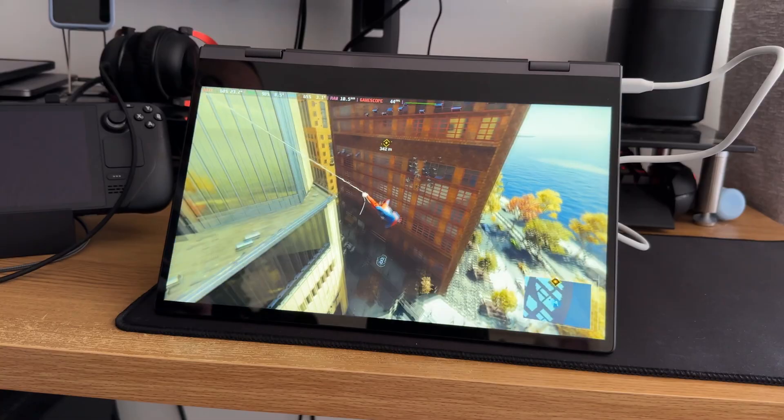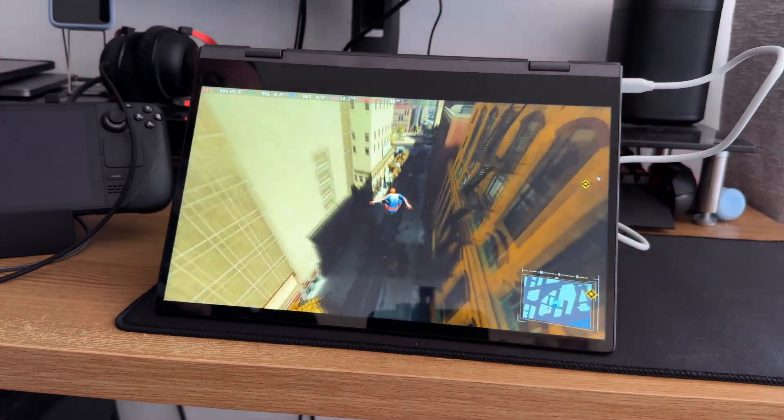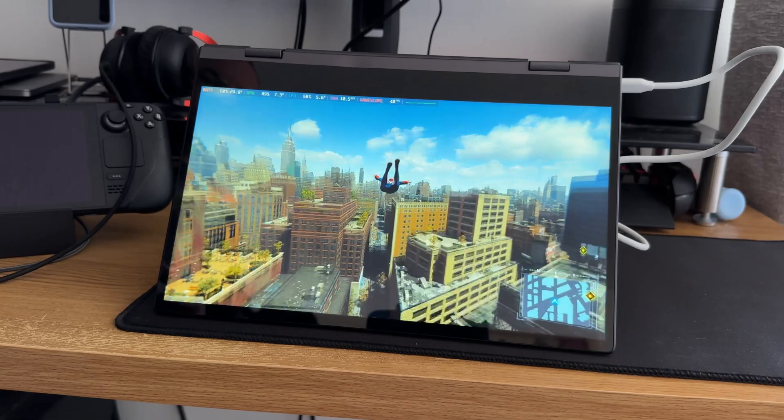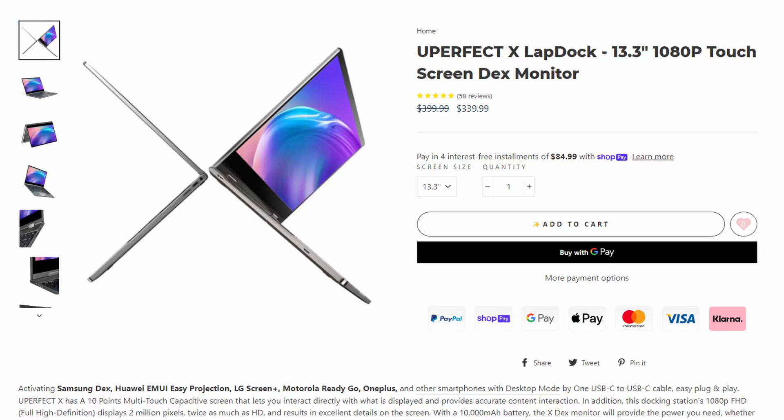Hey Deckers, ever wanted a bigger screen for your Steam Deck, or all the other screens are taken and you want something a bit bigger than just your Deck screen? We may have the device for you — something to fill the void of a laptop. However, this does come at a cost, and quite a hefty one at that, at $340.